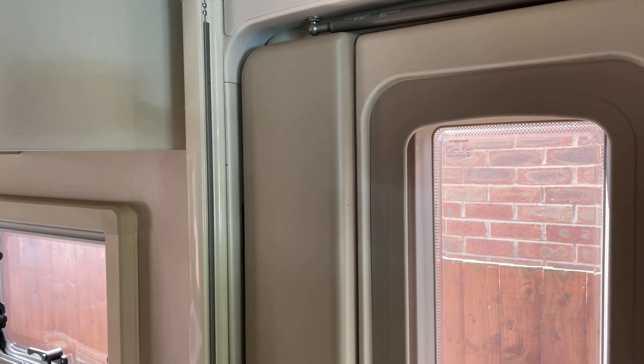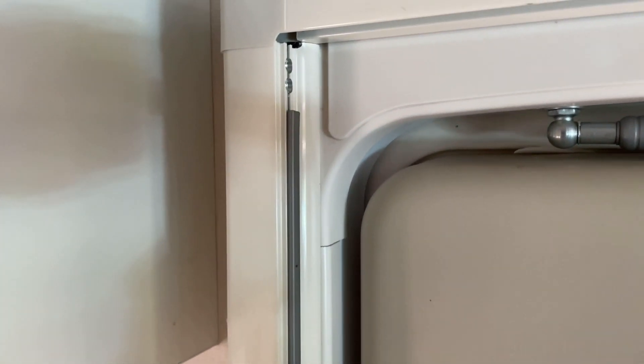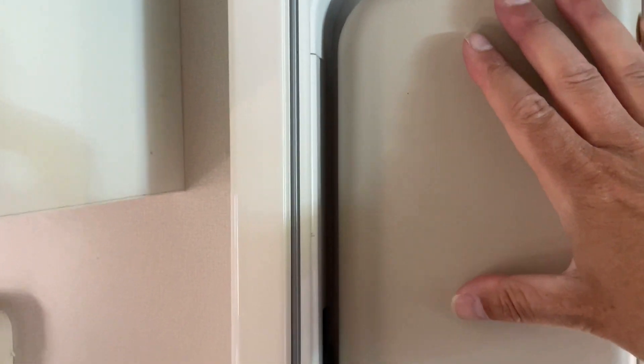Hi everyone, we appear to have a problem with the door. With the door shut, I can put my hand here and push the door open. Let me flick it round and show you - you can see daylight through this gap when I push on it.